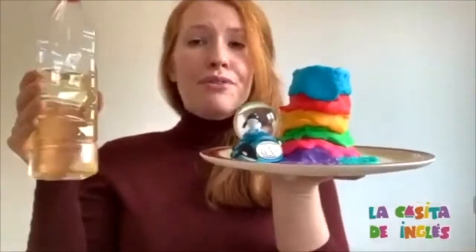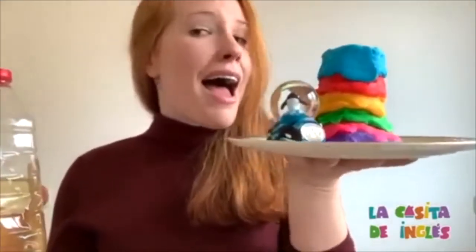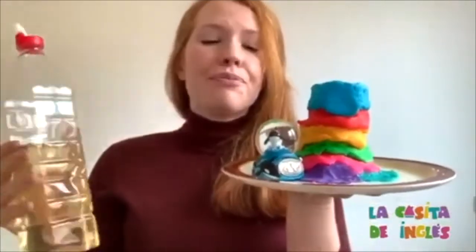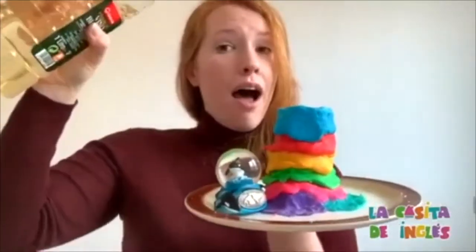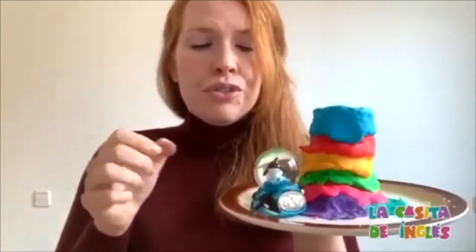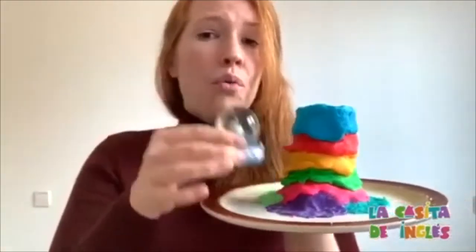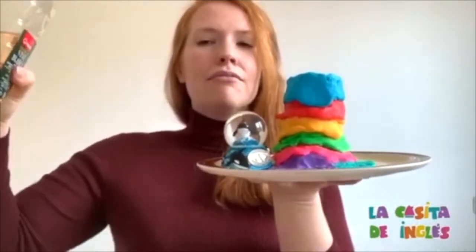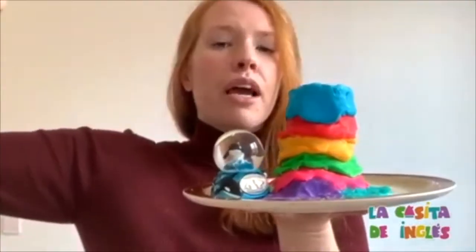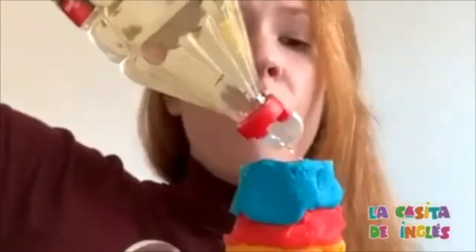Now we're going to add — add the vinegar. Good job. Now listen, when I add the vinegar we have to rescue, rescue our toys. Ready? Three, two, one.